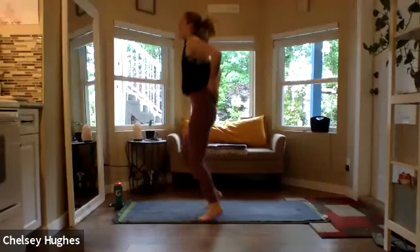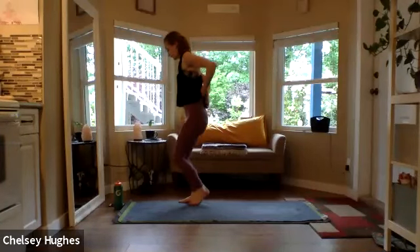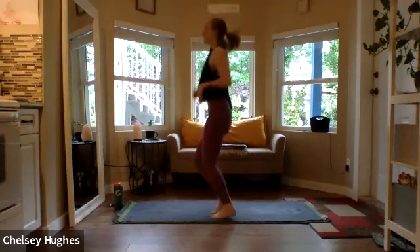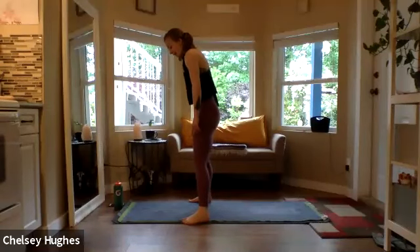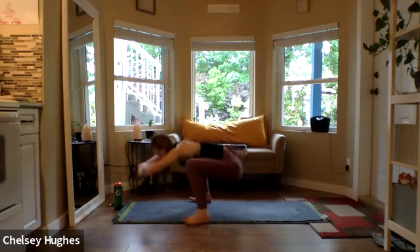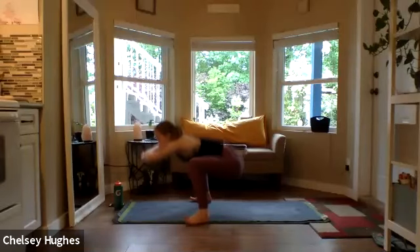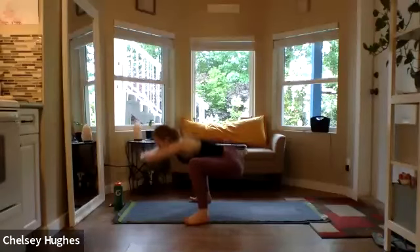Last 20 of the side-to-sides. Then bringing those feet as wide as the mat, lift the big toes, and sit it nice and low into those legs. We're pulsing those hips — big toes lifted, shoulders back away from the ears, take a deep breath, grounding through the heels. Halfway there, keep going through the countdown.